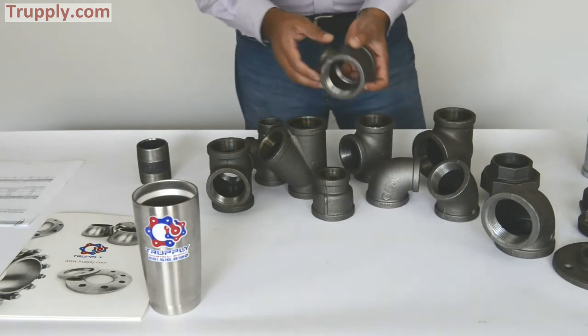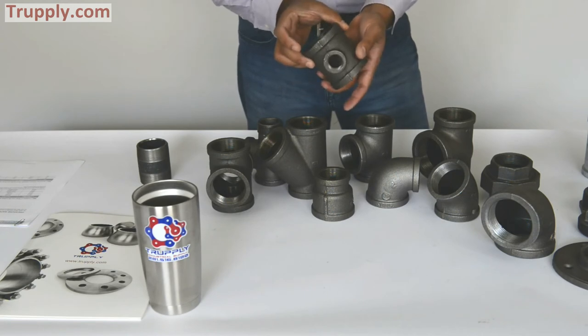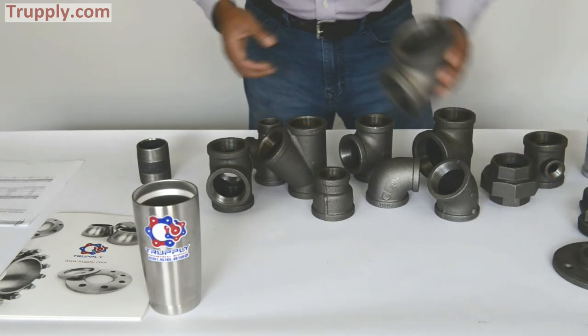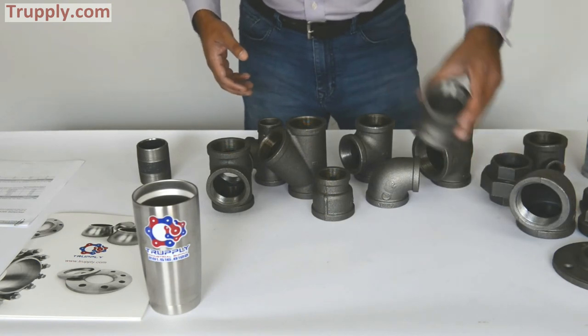This is a reducing tee — a malleable iron reducing tee. You can see the main run, and then the branch is a smaller branch. This is a 90 degree elbow. And this is a 45 degree elbow.